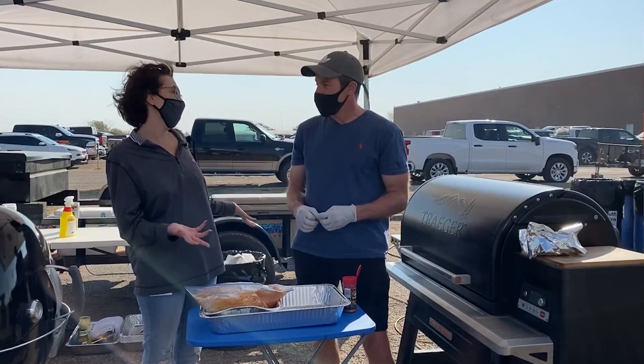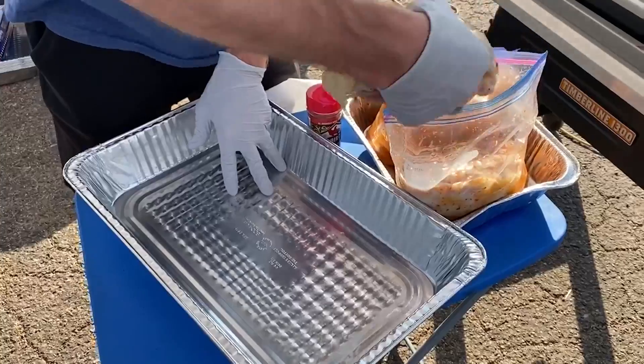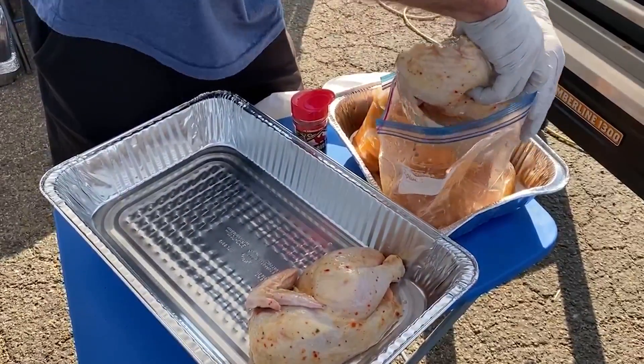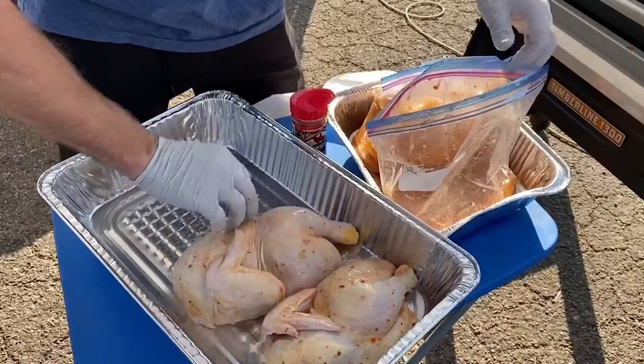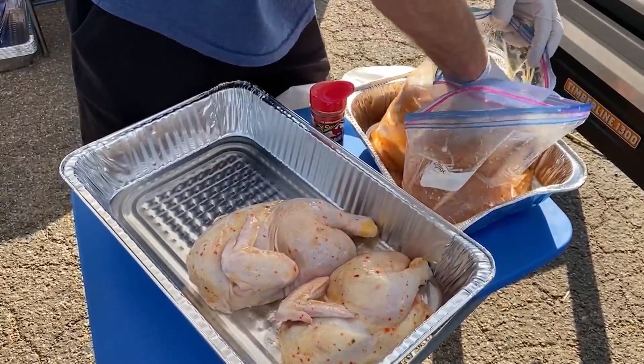Help me know how to cook a whole chicken on the grill. First of all, what we did is we started off with a Tyson chicken — they weigh about four to five pounds each, and then we cut them in half. By cutting them in half first, that reduces the cooking time, and it makes them a little bit more easy to handle.